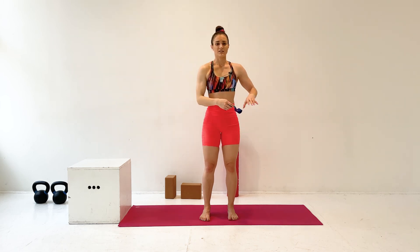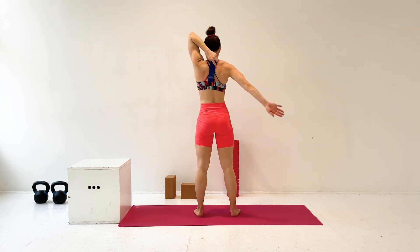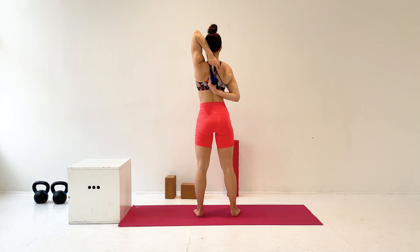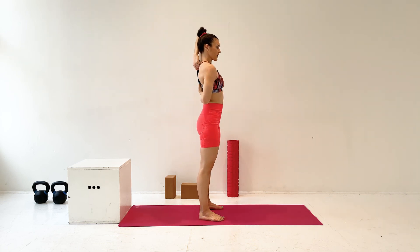Then you'll unlace the arms and you'll do it on the other. Taking the strap in the left hand, bending the arm, sweeping under, and walking those hands together. And you might notice one side has a way better range of motion than the other. This is totally normal. So really use that strap if you need it.